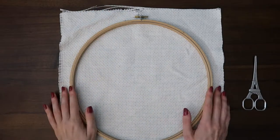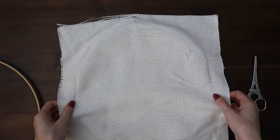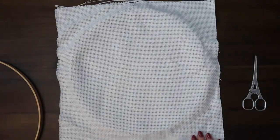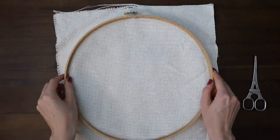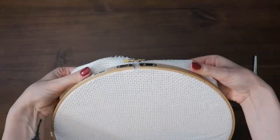For my 12-inch hoop I cut a square piece of monk's cloth that is 14 inches by 14 inches. Right now I am just putting that on my bottom hoop and tightening the top hoop over to make the monk's cloth drum tight.